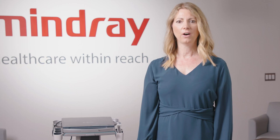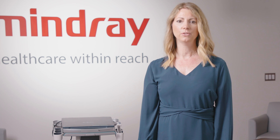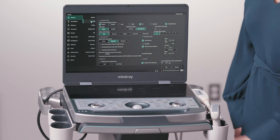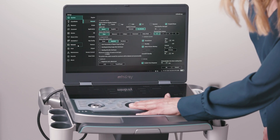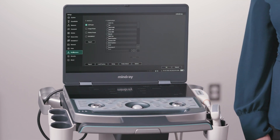Monitor brightness and contrast are important factors affecting image quality. The factory default setting is ideal, but if you need to adjust due to variability in room lighting or user preference, Setup > System > General is where you would go to make these adjustments under Display. To save a copy of the user and system setup data, go to Maintenance and export to a memory device such as a USB or external hard drive.